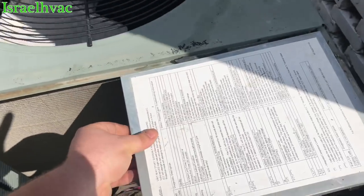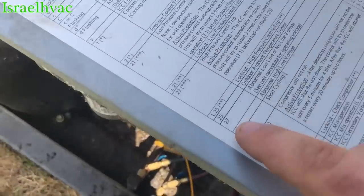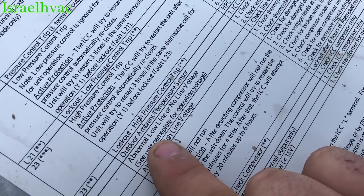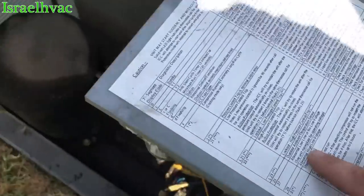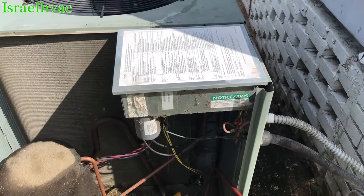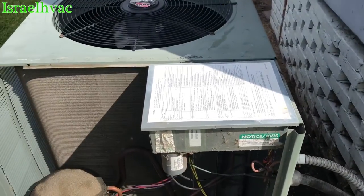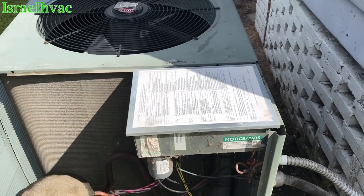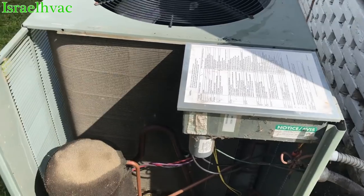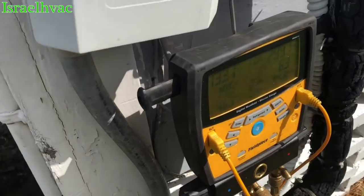I've already done most of the work, but I thought I would explain what's going on. We had a code right here — code 27, which is abnormal line, low line, or no line voltage. I'm thinking it was a power surge or something that threw that code, and the unit wouldn't run. So we reset the board and checked voltage. We had perfect line voltage, about 240 volts. All that was squared away. I cleaned it — it was dirty. Checking pressures right now.